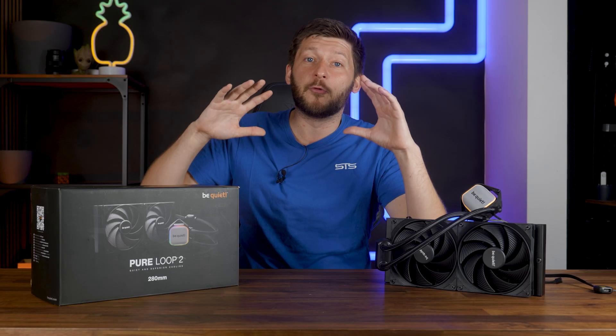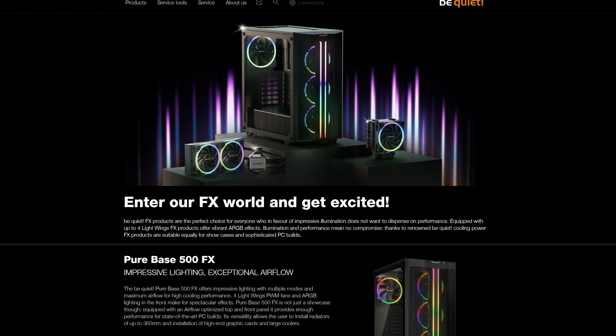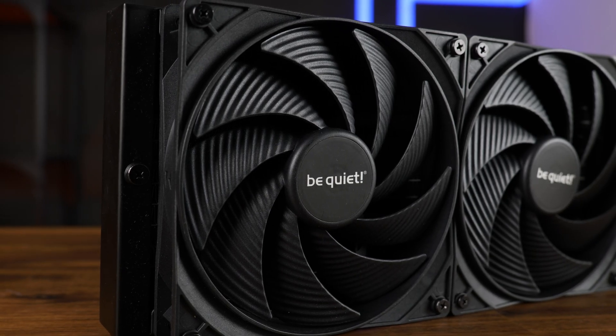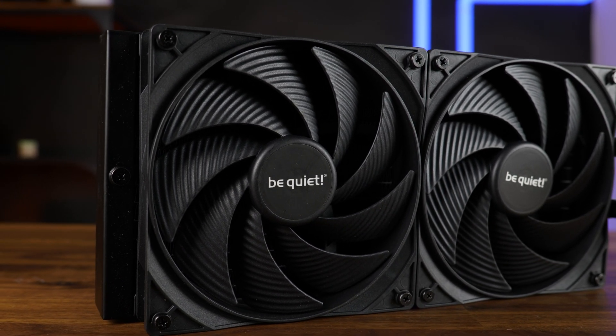After Be Quiet had their rampage of RGB-ifying everything, they are finally done and have come to their senses. Meet the Be Quiet Pure Loop 2 x 80mm — the one that we wished would have been released initially, but somebody wasn't done with whatever Be Quiet was up to.